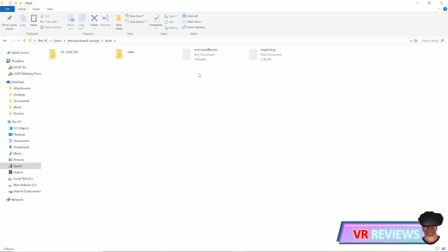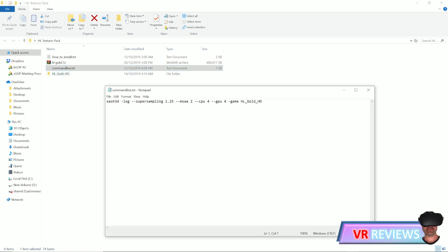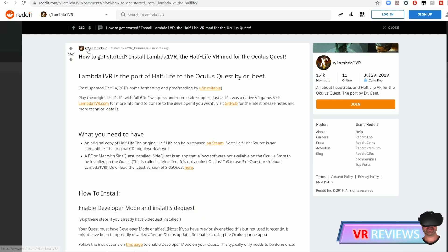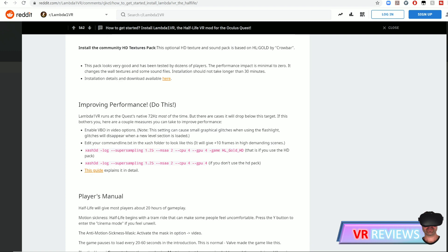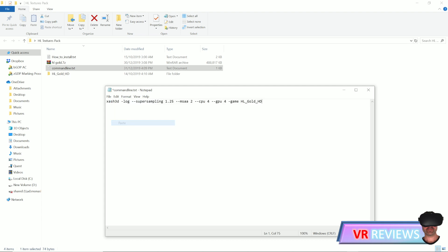This again can take about 40 minutes. Next, go back to the Half-Life textures pack that you just unzipped and you'll see there's a command line file. You want your command line file to look exactly as shown. You can copy this text from the description below — I got it from a Reddit page linked in the SideQuest store, originally posted by VR Bumser who lays out all of these instructions. I've included the text in the description below for convenience.